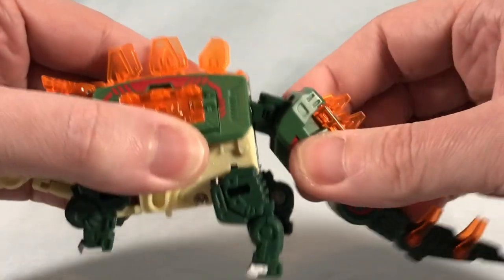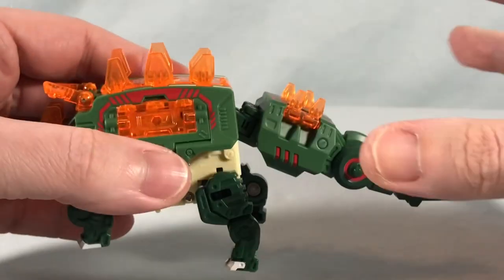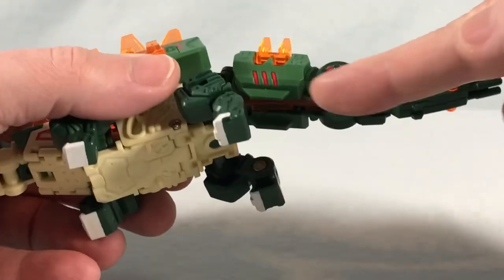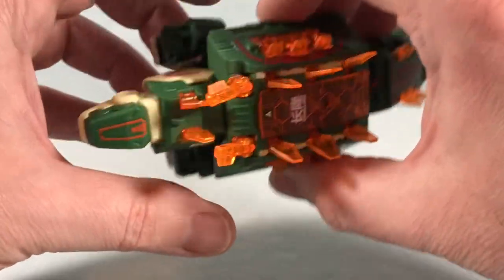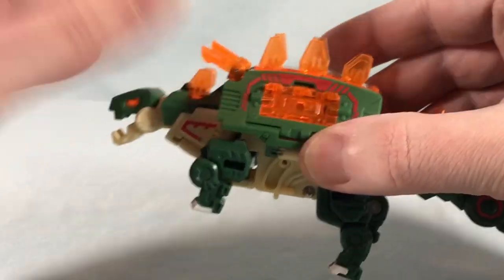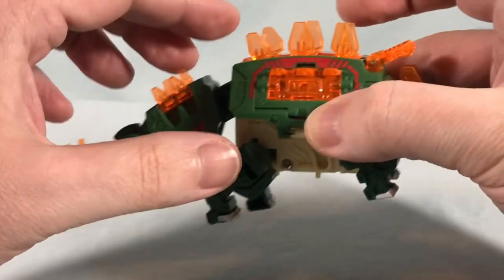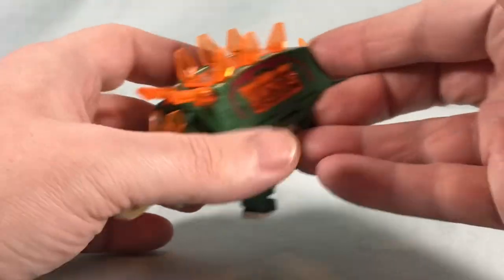You do have some movement here — you can bring this up and down, and there's movement there as well. There's a hinge back here and a little bit of hinge movement back there too. He does come a little mistransformed in packaging — you have to flip out some of the spikes but otherwise he's pretty much ready to go. He's really cool. A little bit of paint applications on the head, sides of the neck, around the body, and a decent amount on the tail with some nice red. He mostly makes up for the color with the translucent orange pieces. The translucent plastic really stands out and makes up for the fewer paint applications. He's really fun, I like him a lot — he's a big hefty boy and a pretty great Stegosaurus.